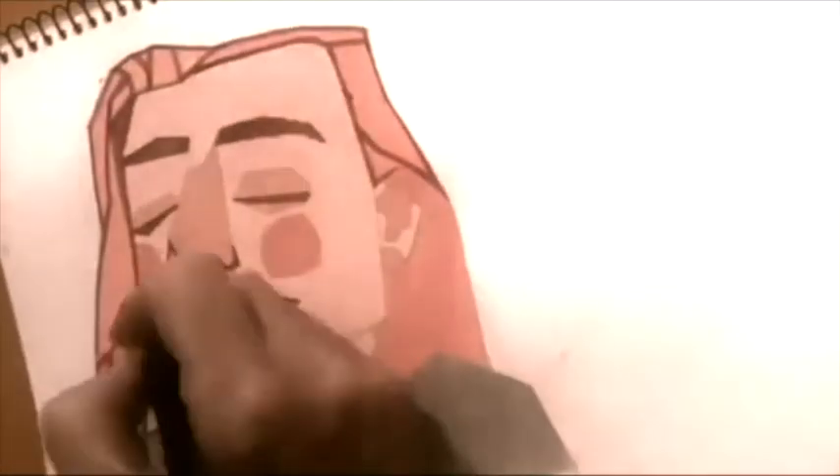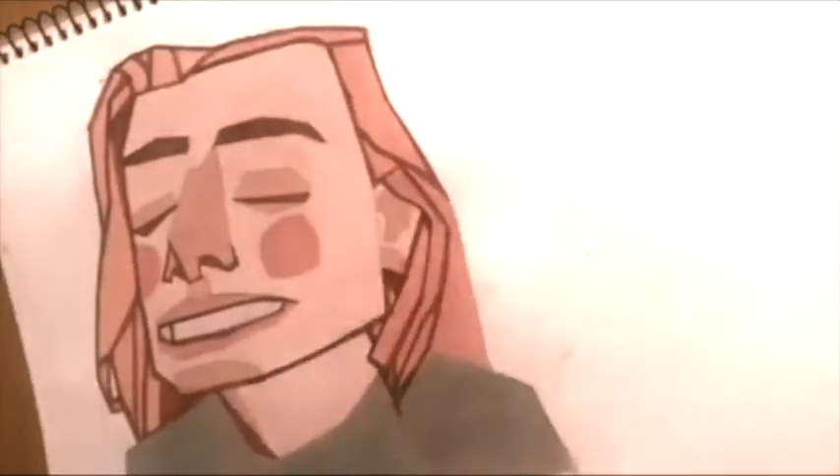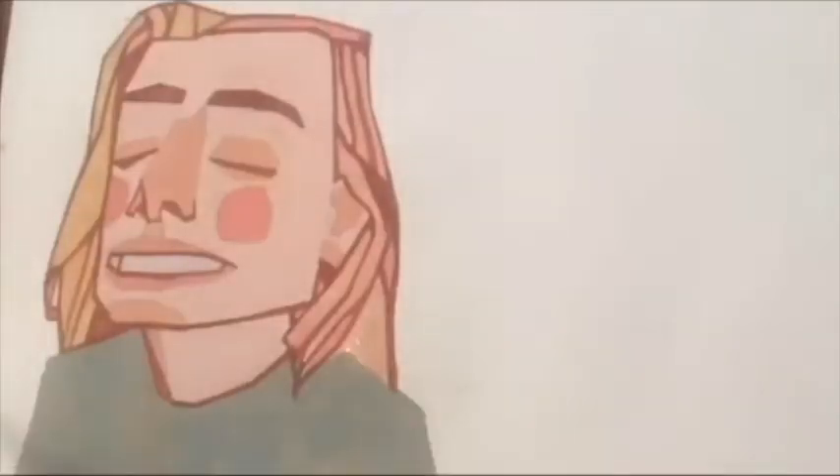Here we now have the base colours, and we start adding in the dark tones. I put in quite a strong outline to actually delineate each shape that we worked out in advance. This emphasises the flatness of the plane and also clarifies the illustration technique I'm using here.